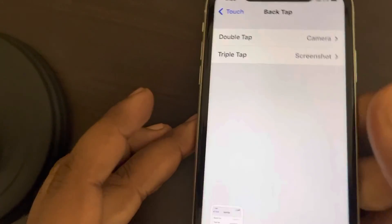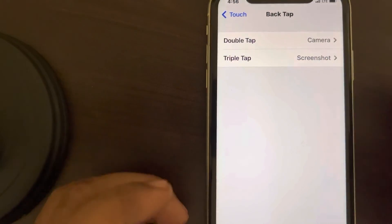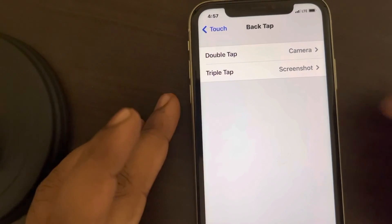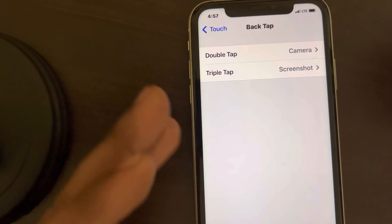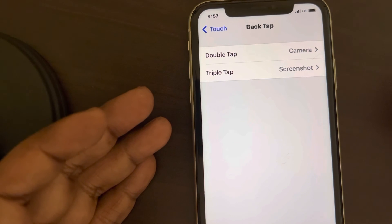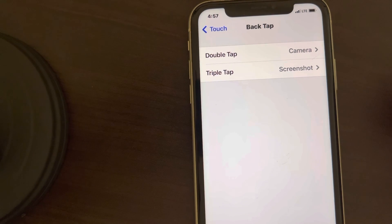So in this way, the back tap feature can be enabled. Now if this feature is not yet available on your iPhone model, then you have to change your iPhone. That's it, guys. Please do like the video to support us, and thanks for watching The Geek Page.